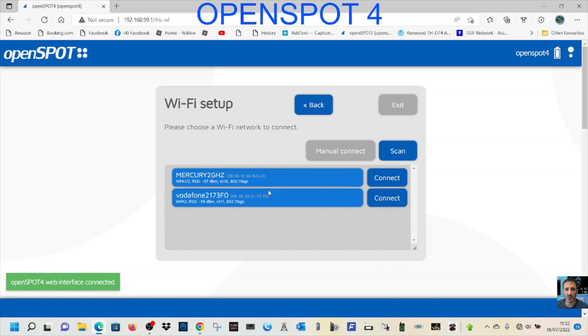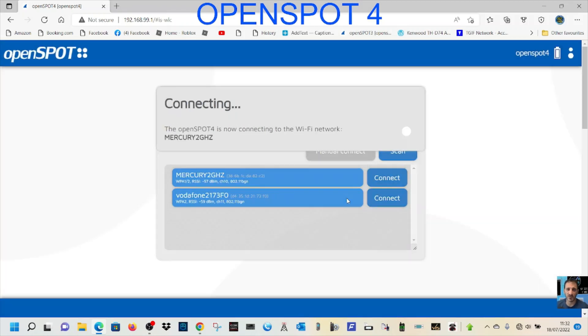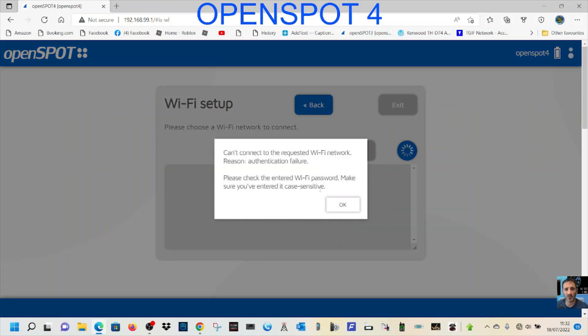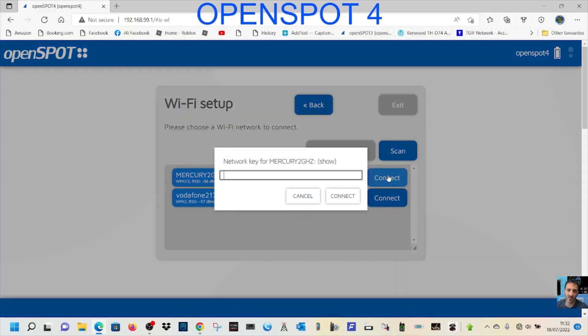It's now asking for our internet connection. My home network is here so I'll click Connect and put in the password — hopefully you won't be able to see it. Click Connect. Then once connected, it will allow your computer to go back to using its normal WiFi. But the OpenSpot 4 says WiFi authentication failed, so I've got the password wrong. We'll try again.